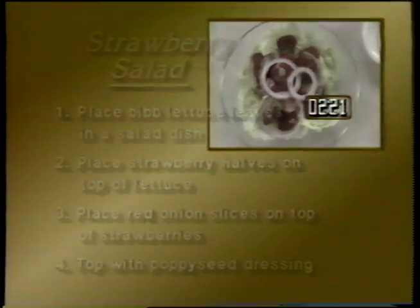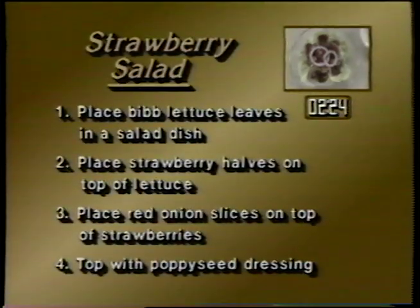In review: place the bib lettuce leaves in a salad dish, place strawberry halves on top of the lettuce, place red onion slices on top of the strawberries, finally top with poppy seed dressing, and serve.